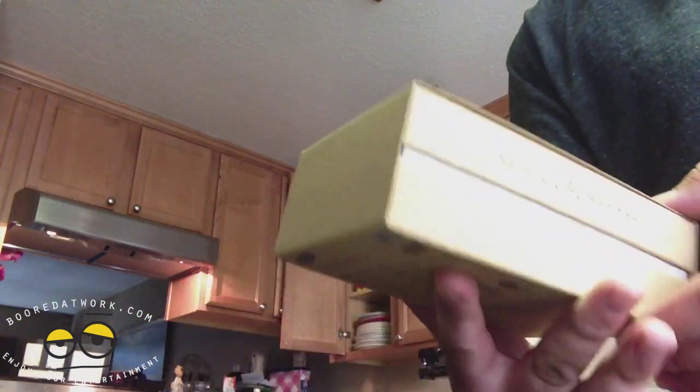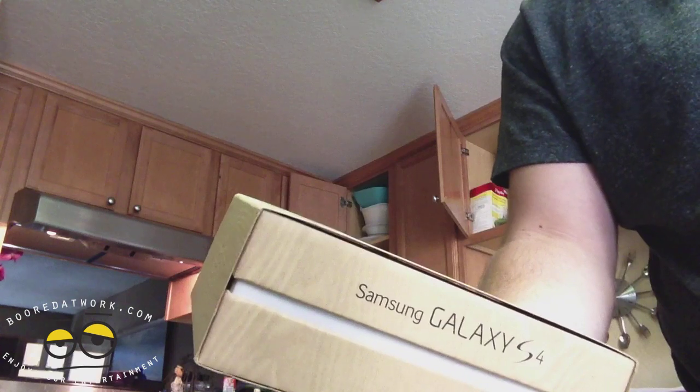If you want, you can follow Tyler on Twitter — his handle is TylerT99 — and also follow him on Instagram with the same handle TylerT99. We'll have the links for his Twitter and Instagram below. So anyway, without much ado, here is Tyler's unboxing of the Samsung Galaxy S4.